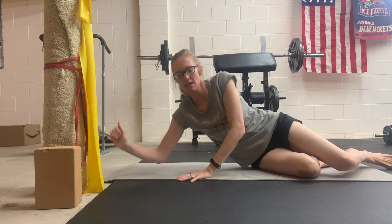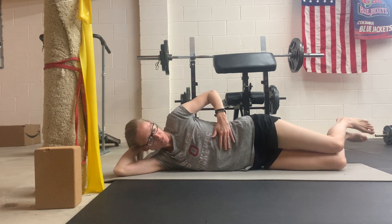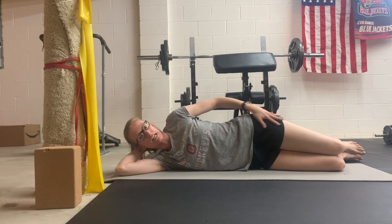You're going to lie down on one side. Your top arm can be just under your head, however it's comfortable. Your knees are going to be bent to about 90 degrees, and you want your trunk in line with your hips and legs.